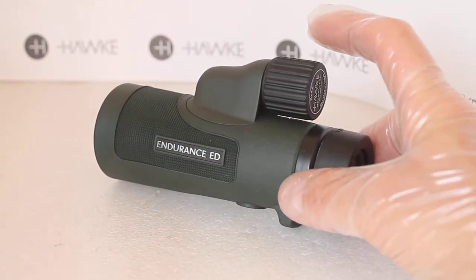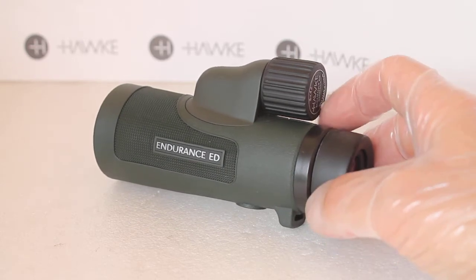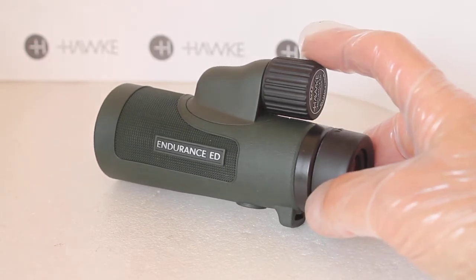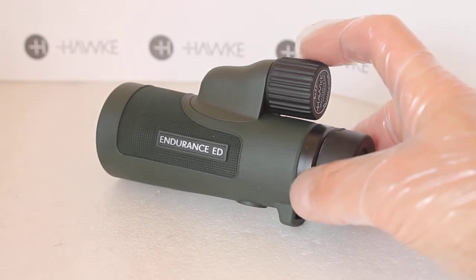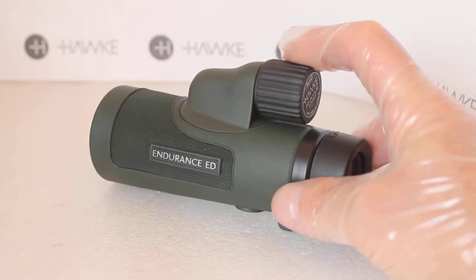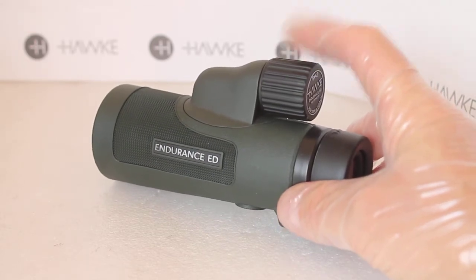I would say these are slightly sharper than the Viking ED, but the Viking ED has a much closer focus. I'll probably do a comparison at a later date if I still have them in stock.